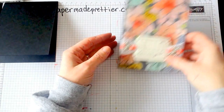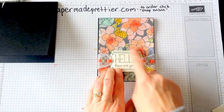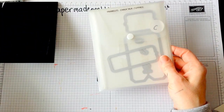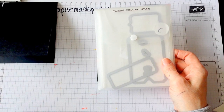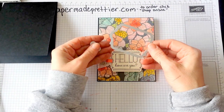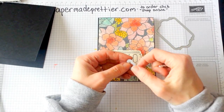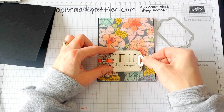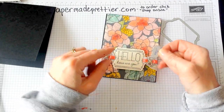Now you've got this gorgeous card. I also used the Chalk Talk Framelits here. This Framelit is a great set that you can use to make lots of wonderful tags. It's got this piece to make the tag, but also when you run it through the Big Shot, you set this right down on top of your tag and that makes a little hole, which is perfect for that.